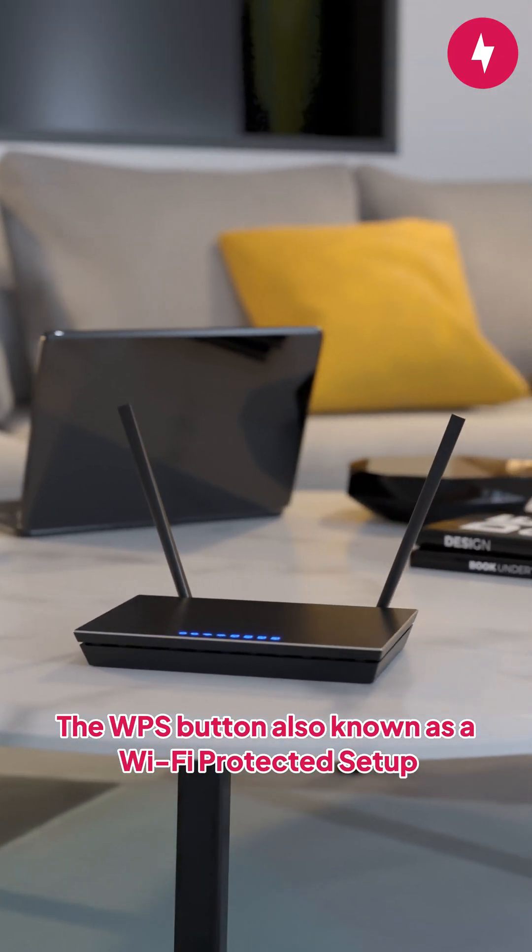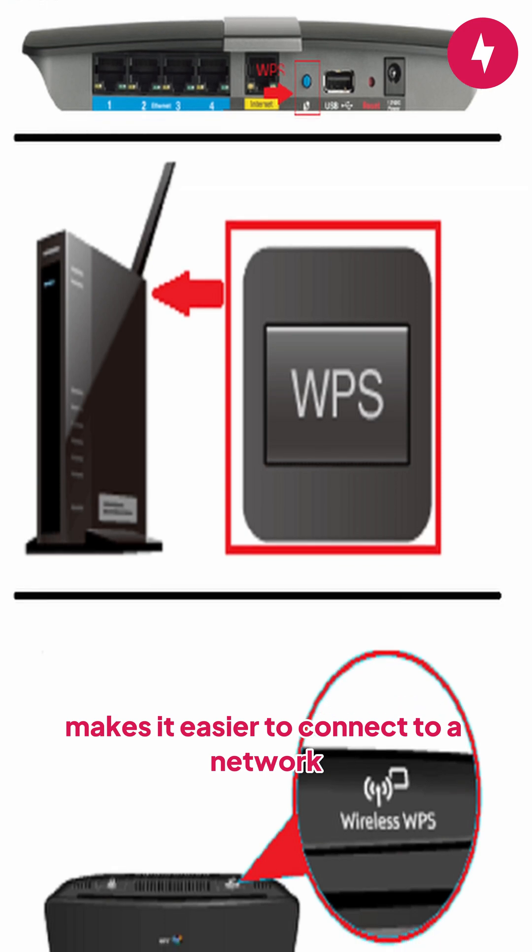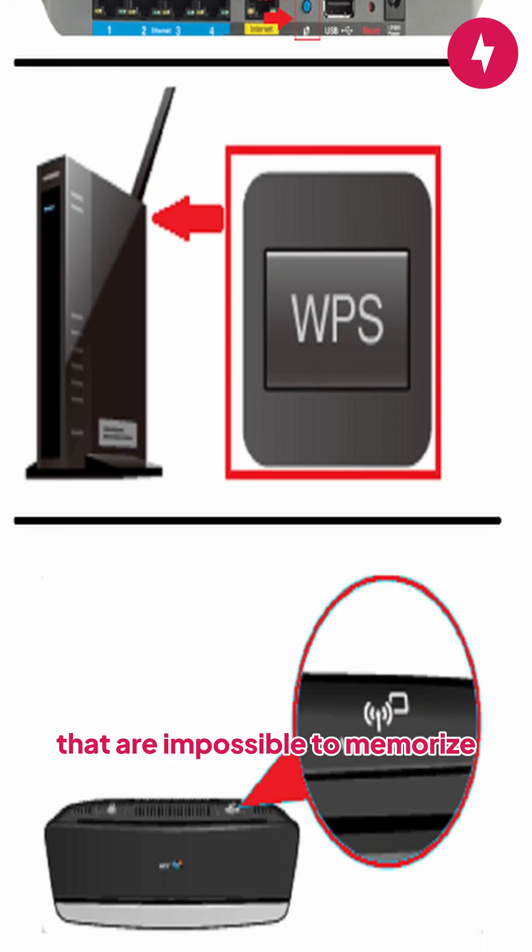The WPS button, also known as Wi-Fi Protected Setup, makes it easier to connect to a network, bypassing the need to input complicated passwords that are impossible to memorize.